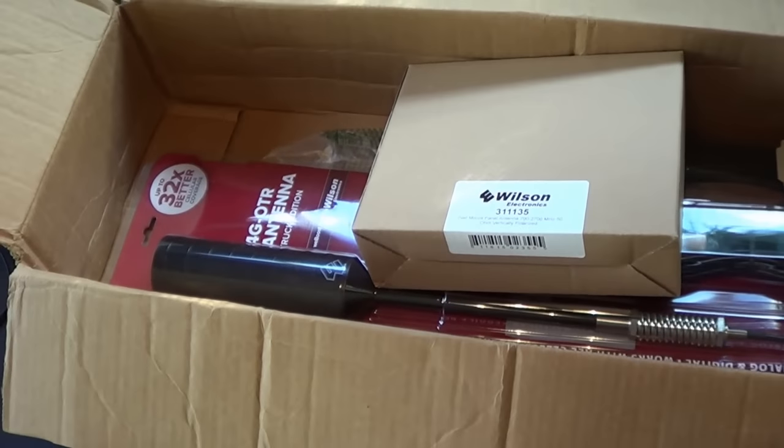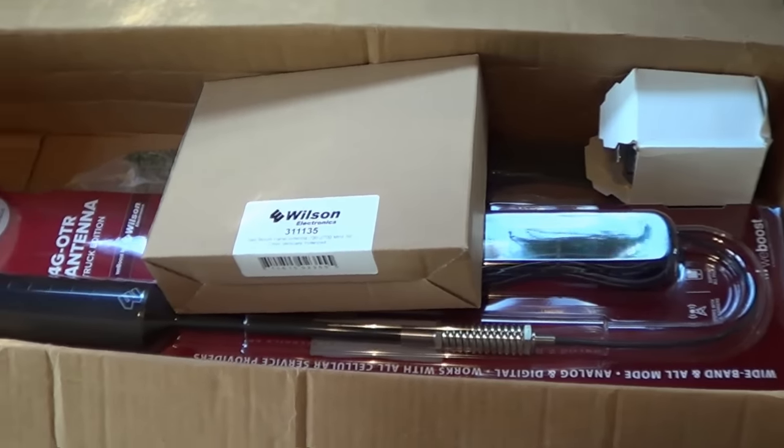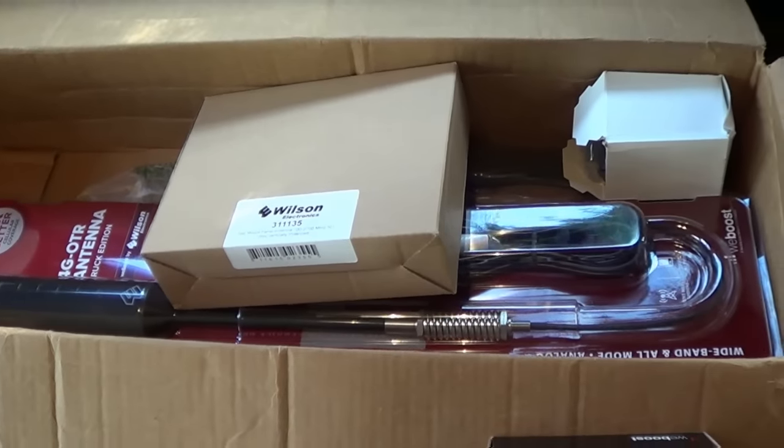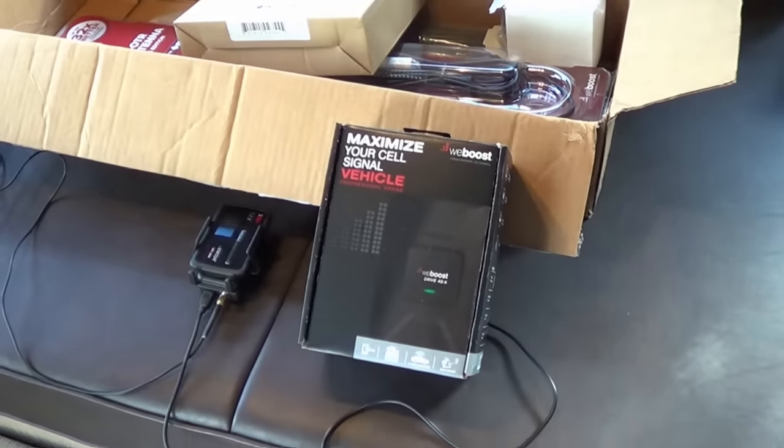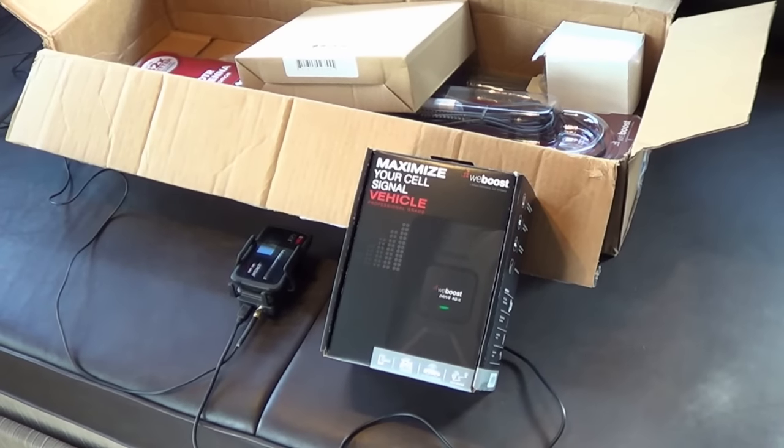I also have what they call the trucker RV kit, which gives me a really good-sized antenna for the roof to really pull in those signals. Let's take this thing apart and I'll explain more about it before I get to the install.